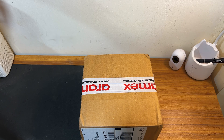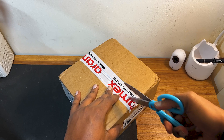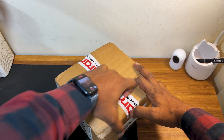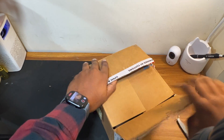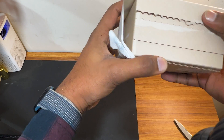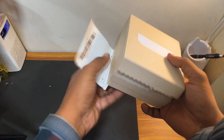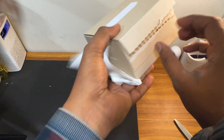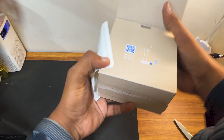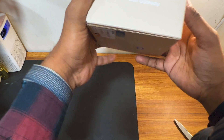So this is the box of the UXG Light — let's unbox it and see what we get inside. As you can see it's already been opened due to customs duty, so yeah this is the box of the UXG Light. You can see it says 'Next Gen Gateway' on the box.